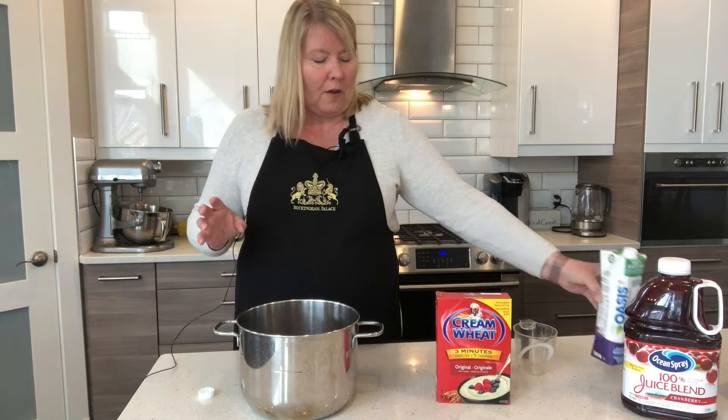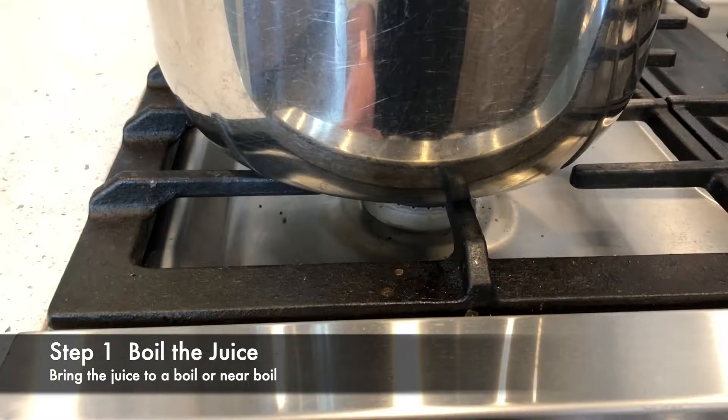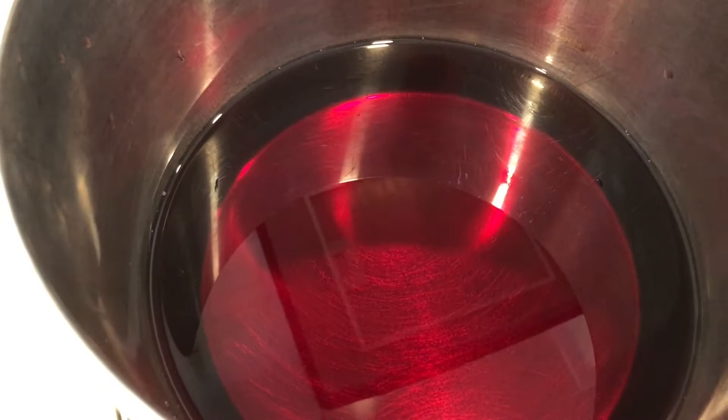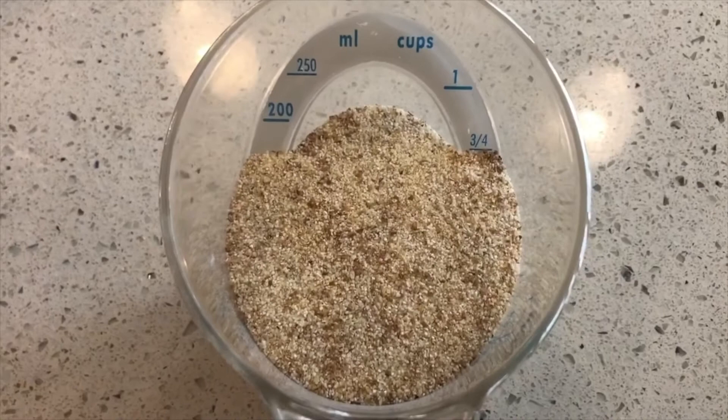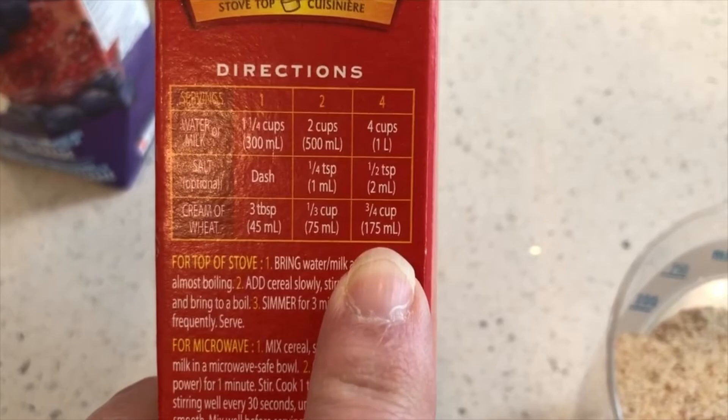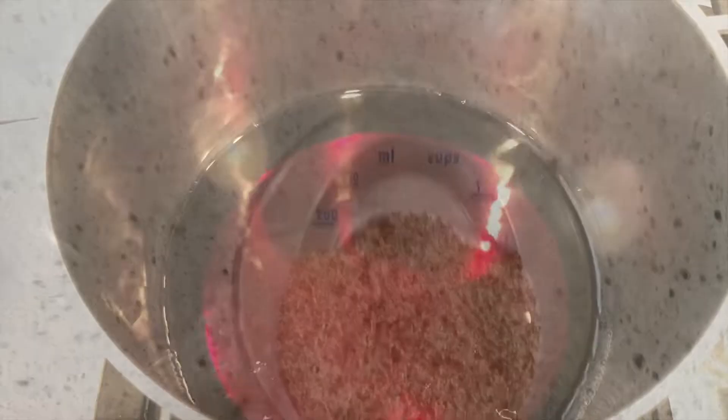There are a few steps involved, so we start by boiling the juice. We're going to bring it to a boil or near boil before adding the cream of wheat. I'm following the same directions as on the box — for four cups of liquid I'm adding three quarters of a cup of cream of wheat. We'll wait for the juice to come to a boil before adding it.